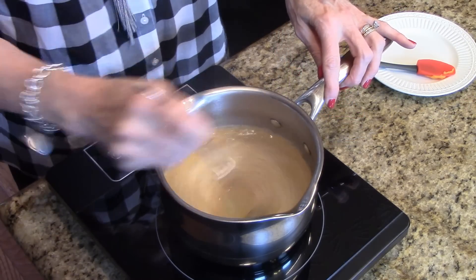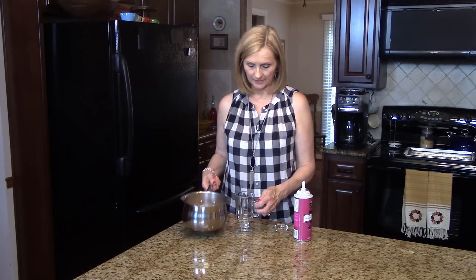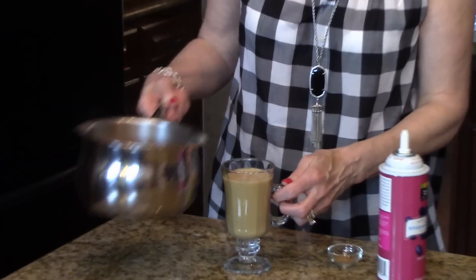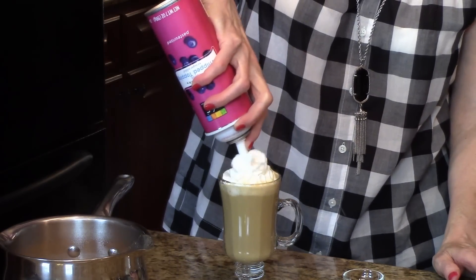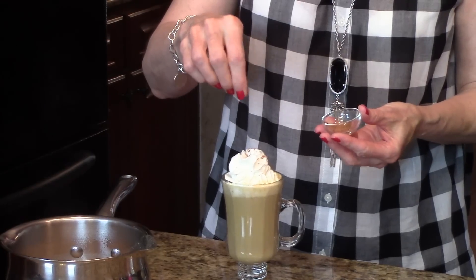Okay, this is ready, so now I'm going to show you how I'm going to serve this. I'm just going to pour this into this pretty mug. I've got some whipped cream here that I'm just going to squirt on top, and a little bit more of the pumpkin pie spice just to add a little color.